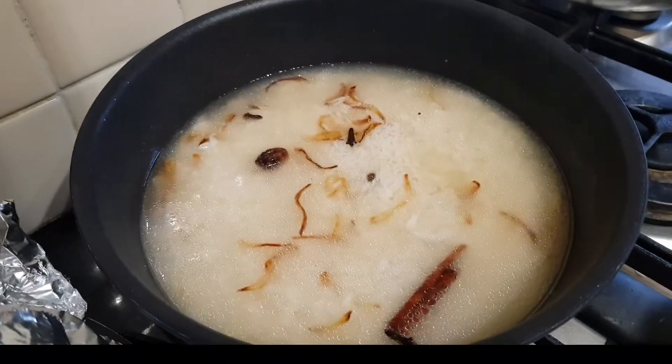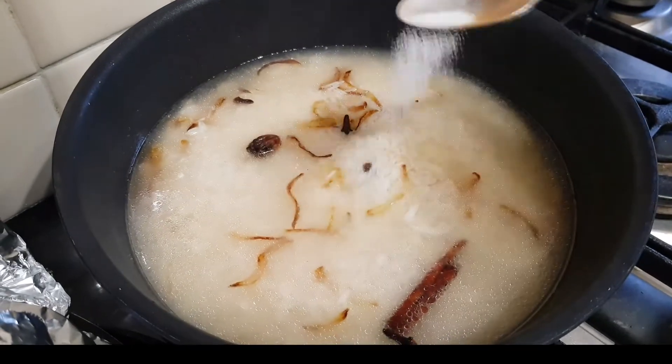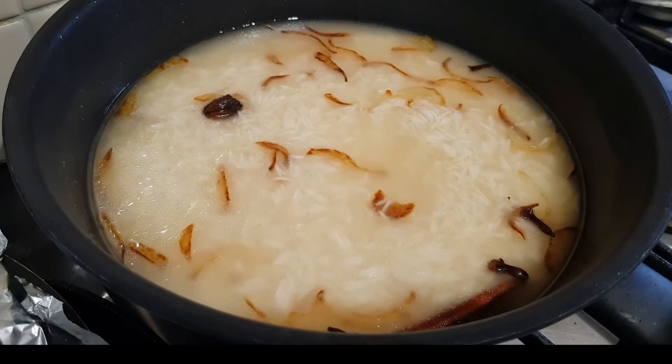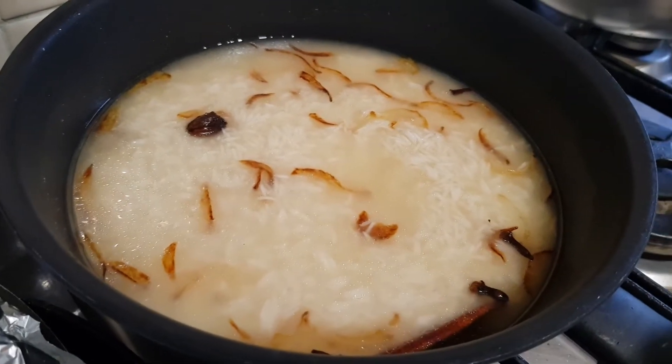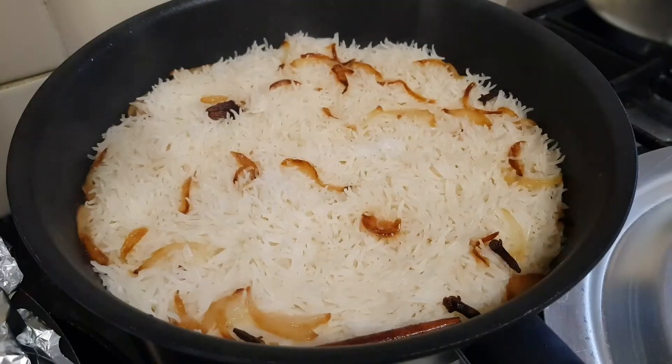It doesn't get too hard if I add less, so I find that equal ratios of rice and water work best. Now I'm adding some salt — you can test the water to see if it tastes right before you put the lid on.